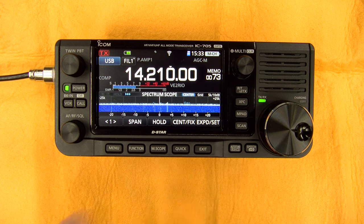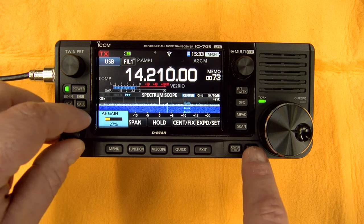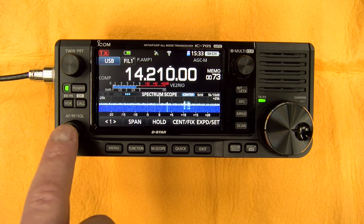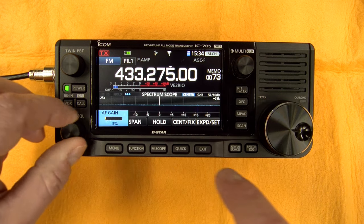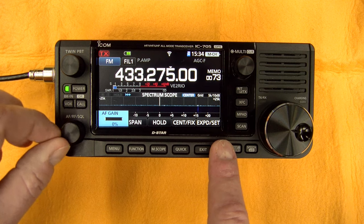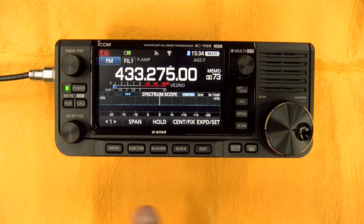Then you have the auto-tune, which lets you syntonize to a CW signal tone — it automatically tunes. Then you have the speech button, which tells you the frequency. If you are using this feature, it is mixed with the audio of the radio. In the menu, there's a way to set the level of the speech higher than the radio audio so you can actually hear it correctly — there is some setup you can do to improve that feature.